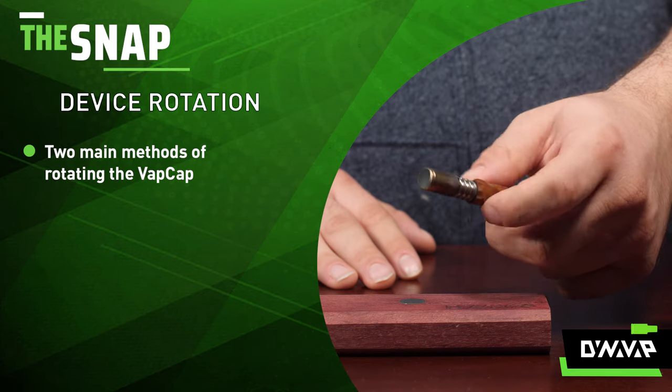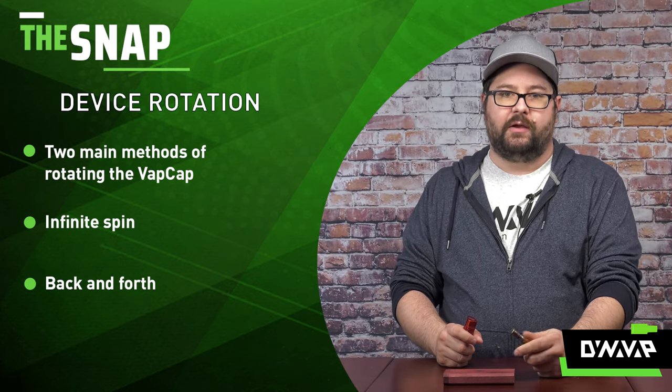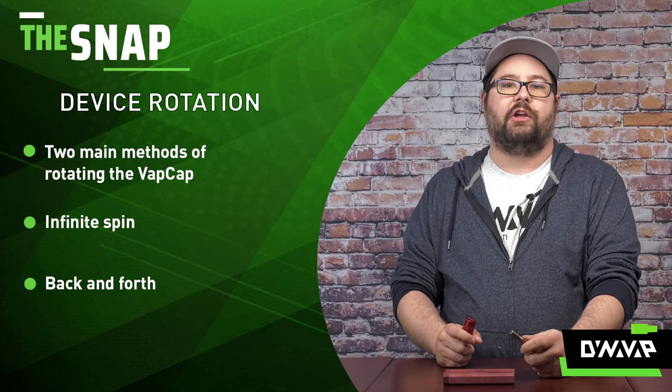There are two main methods to rotating your device: the infinite spin or the back and forth. I personally prefer the infinite spin when using a single torch — I just find it allows for more even heating.